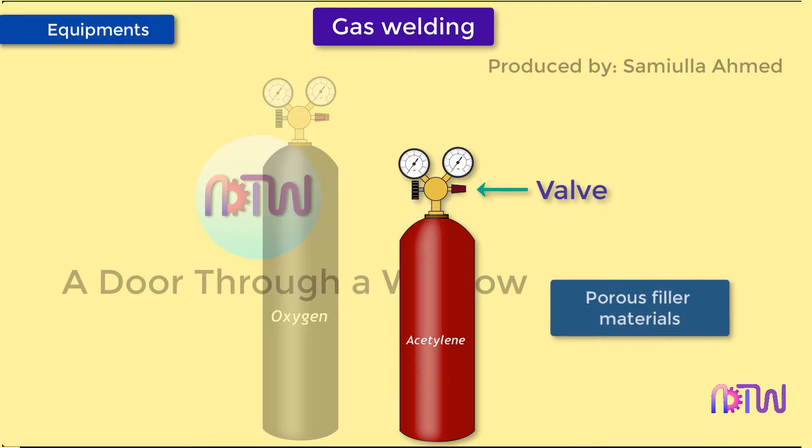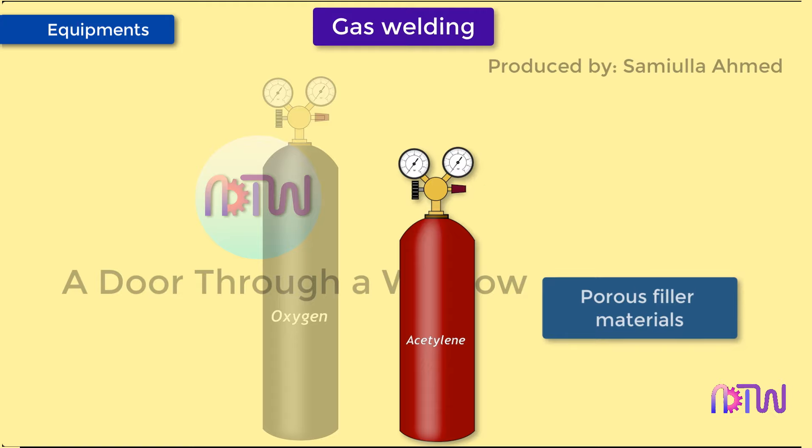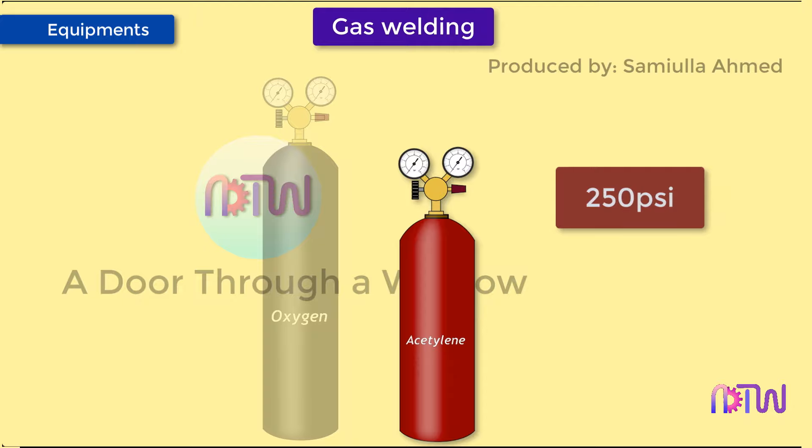Acetylene cylinders contain porous filler material fitted with acetone, which allows acetylene to be safely contained in the cylinder at 250 psi. Acetylene should never be used at a pressure exceeding 15 psi, as it becomes highly unstable and, depending upon the condition, could cause it to decompose and explode.